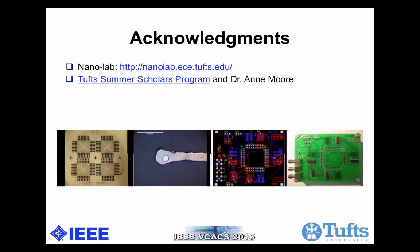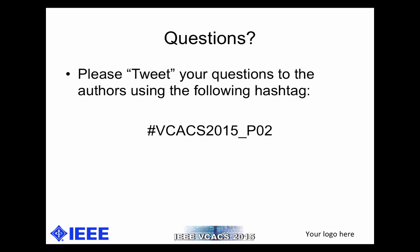Lastly, I would like to thank Nanolab for providing the space and help for my research, and the Puff Summer Scholar Program and Dr. Annie Moore for their funding. If you have any more questions, please tweet your questions to the following hashtag. Thank you so much.